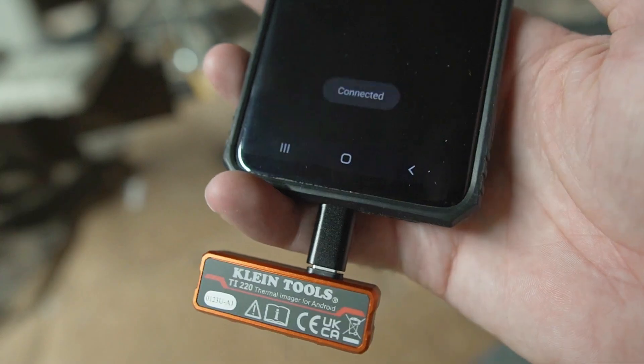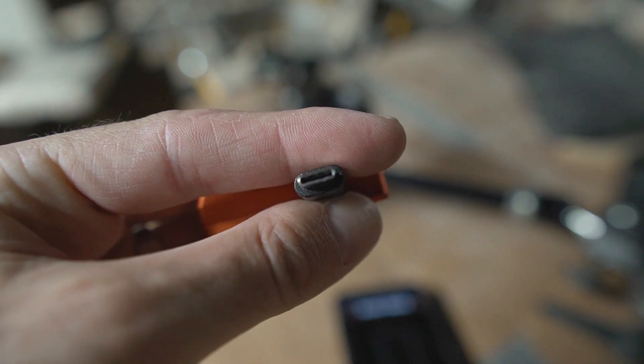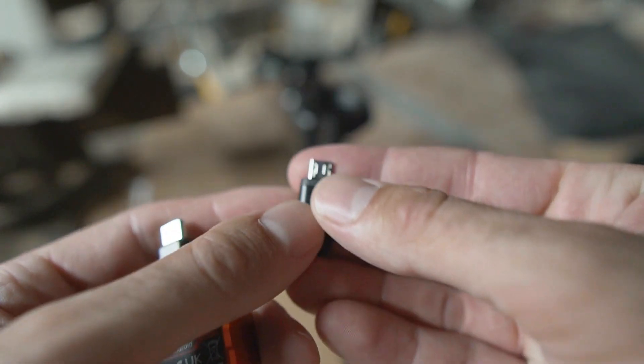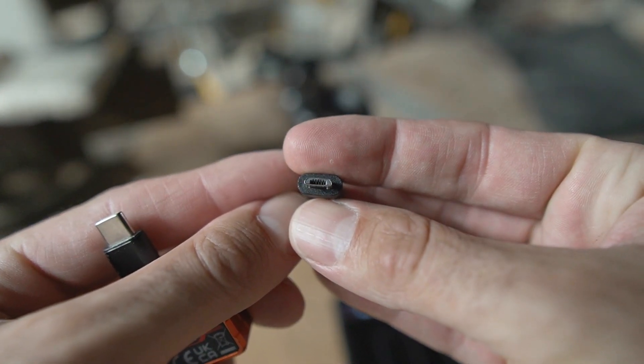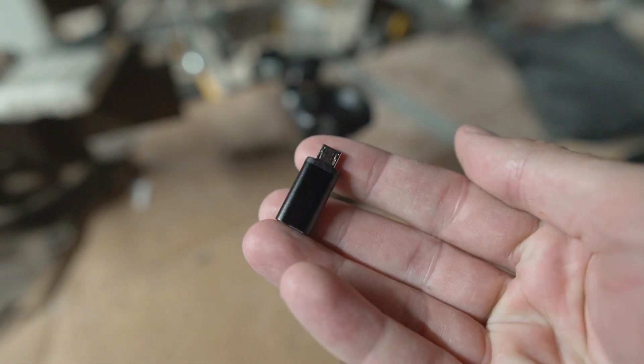I also like that I can fit my finger under the phone like I usually hold it. Now if you don't have a USB-C port on your phone, not to worry — they do include a micro USB adapter if you have an older Android phone.